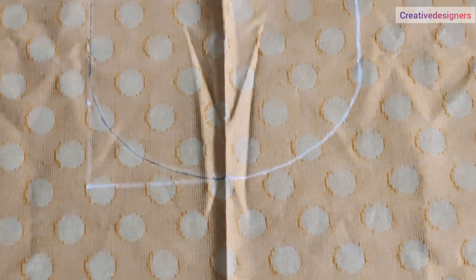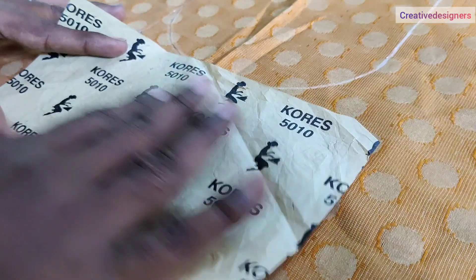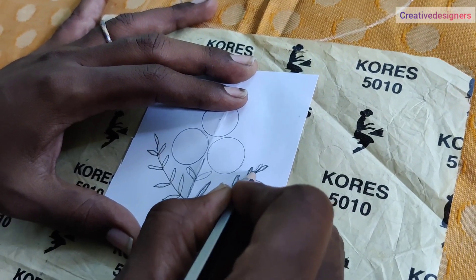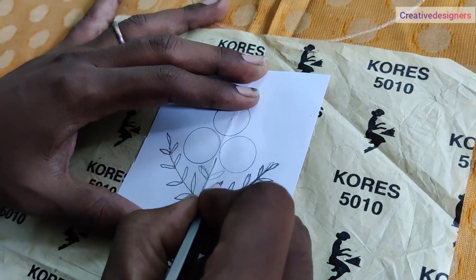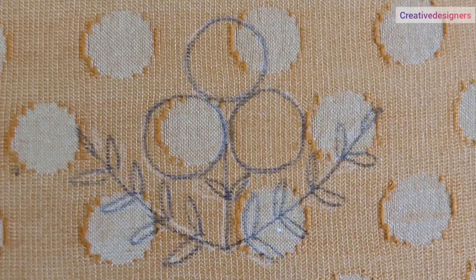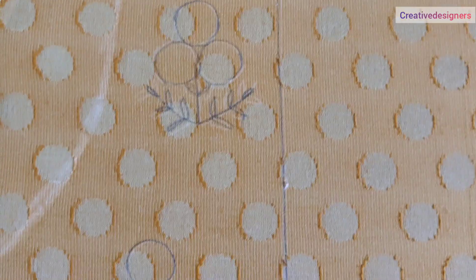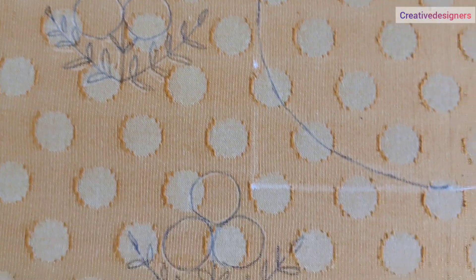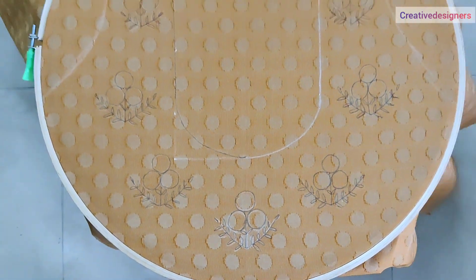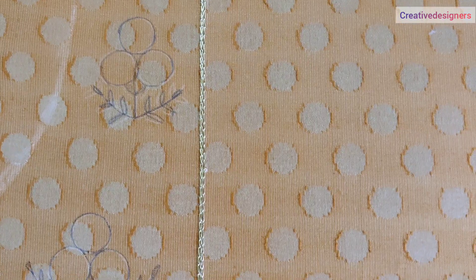we have a neck shape. Now, we have a carbon sheet. Now, we have a paper. Now, we have a trace — we have a trace of the neck full.